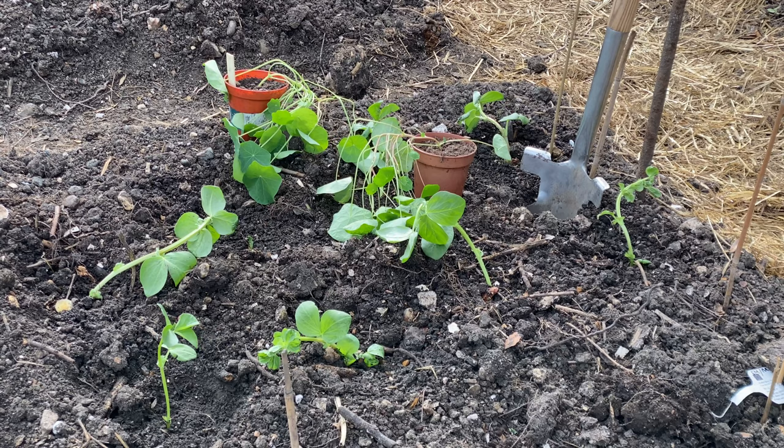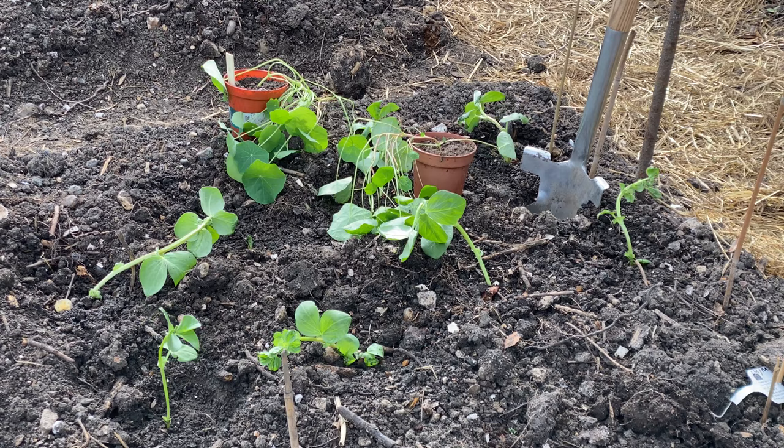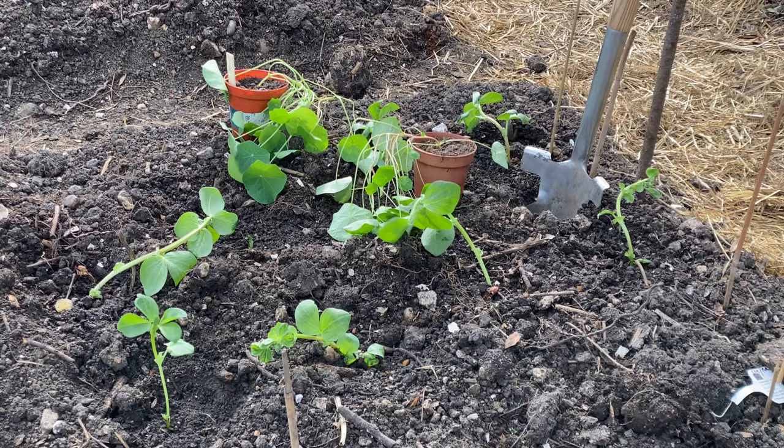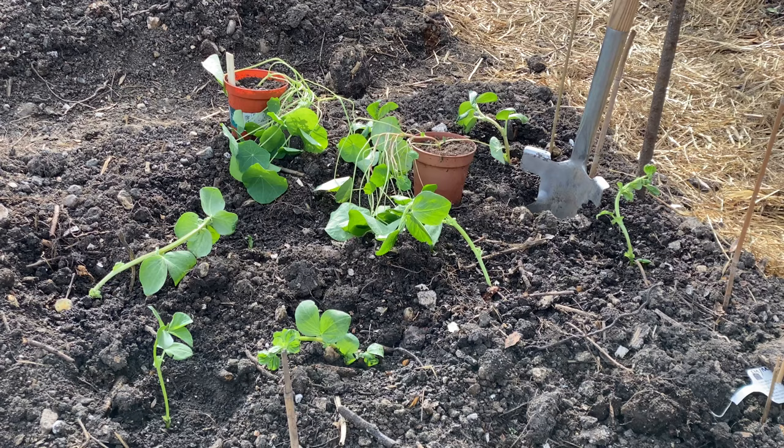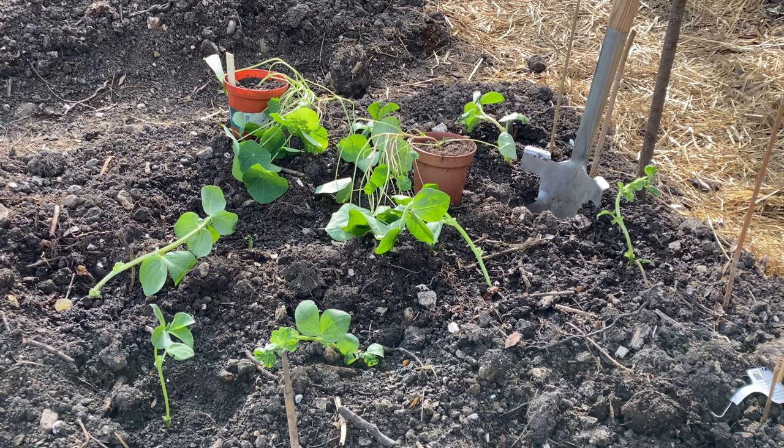I've also decided in my infinite wisdom to try planting some nasturtiums between the broad beans - one for a bit of ground cover and two to try and stop the black fly going on the broad beans, but rather to attract them to the nasturtiums. Let's plant some of these nasturtiums up between the rows of broad beans.